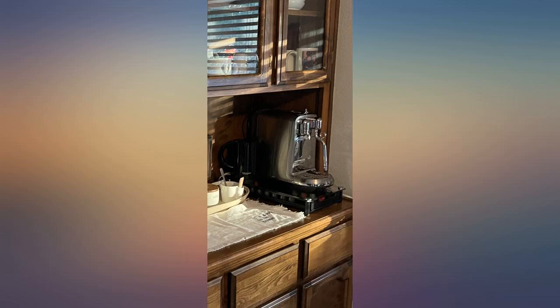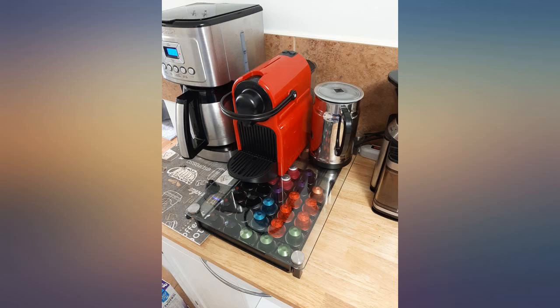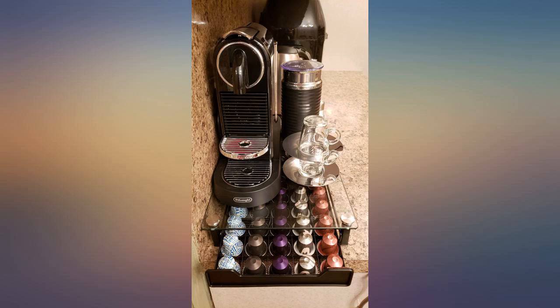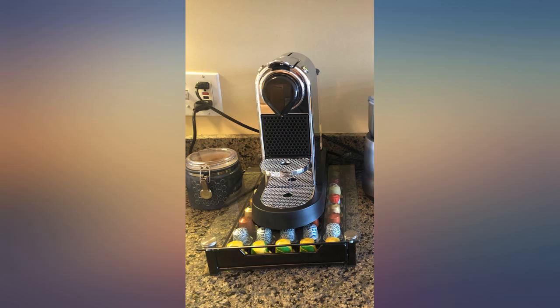I originally had my pods in a glass jar but found it too annoying to dig out the specific ones I wanted to use. This drawer displays all of my pods nicely and the grid keeps them from sliding around. One row fits an entire sleeve. It looks great on the countertop.